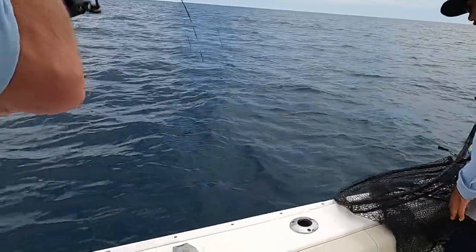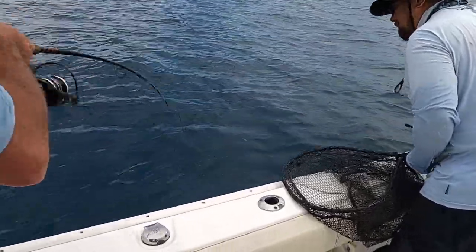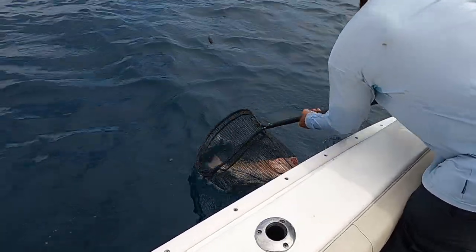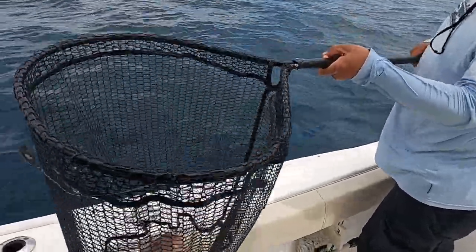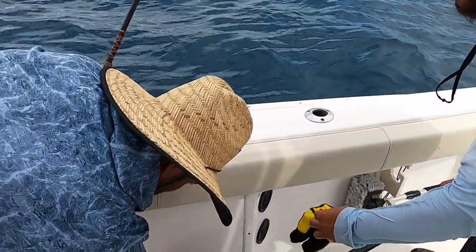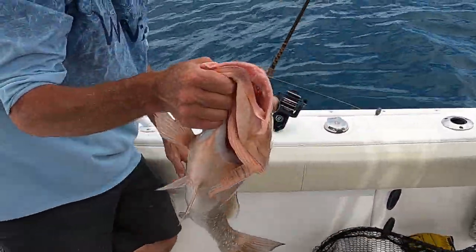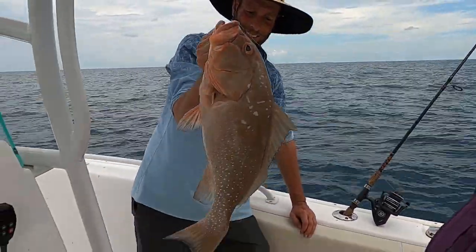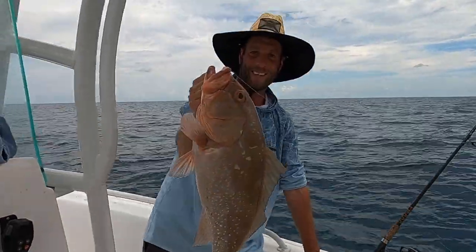All right let's pop him! Oh yeah! That's a big red grouper! Hold him up real quick on the lightweight — just like that. Now you gotta let him go. Look, his eyes are a little bulged — that's a nice one, man. Wow, well there you have it — you gotta let him go.